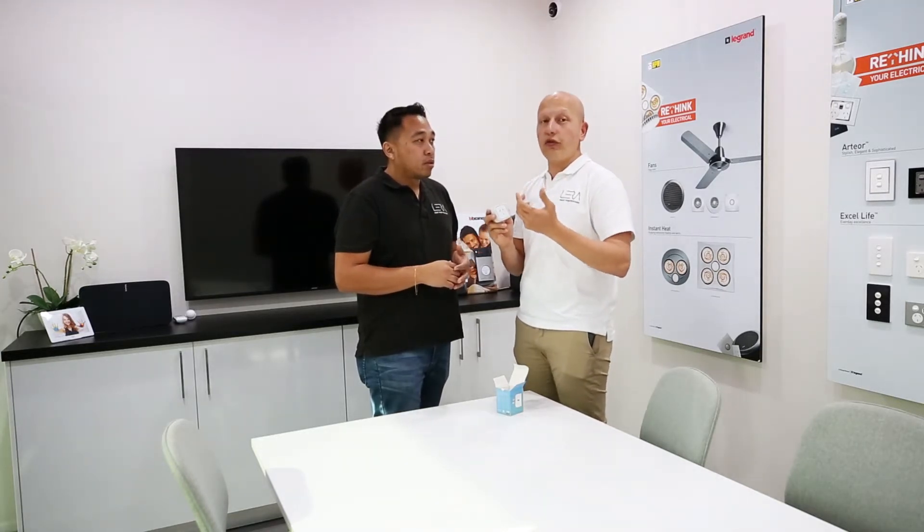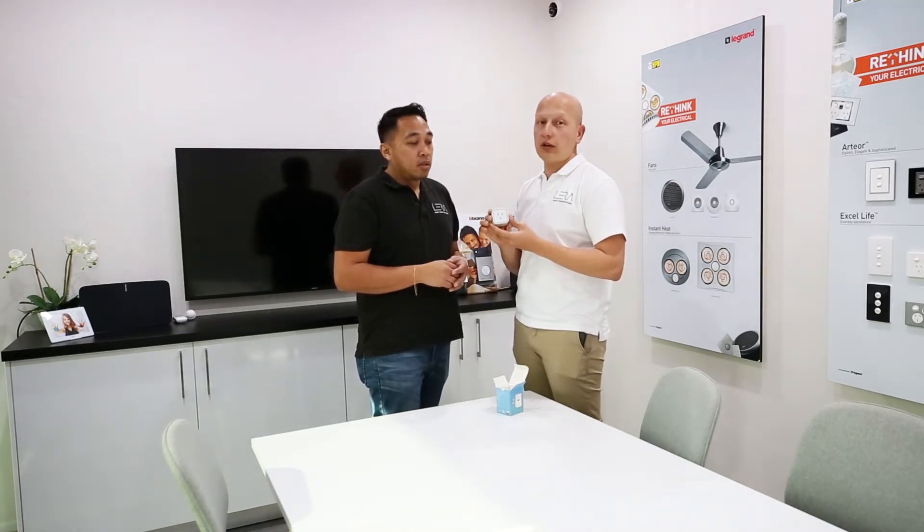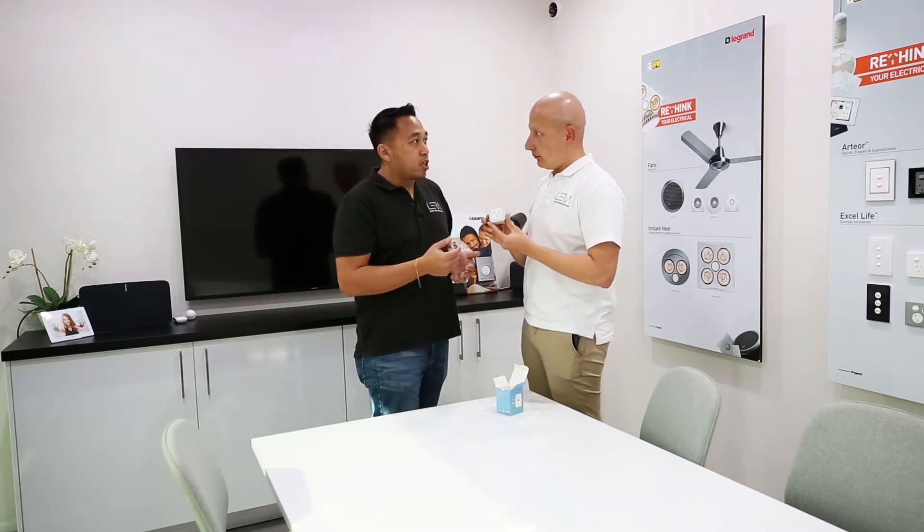It'll give you a live power consumption on your phone — not just that, you actually know dollar figures on your phone of how much power you're using around the house. And I guess once you start putting these around the place, you'll be able to work out pretty quickly where you're using the most power.